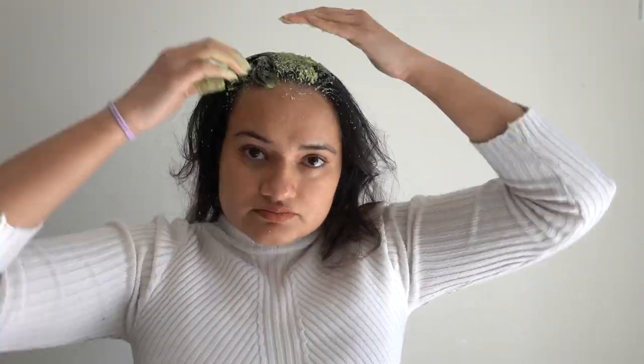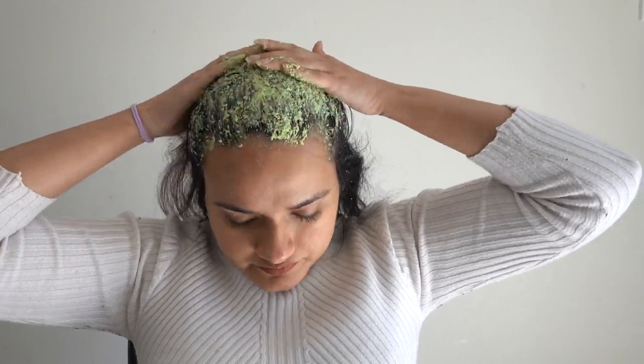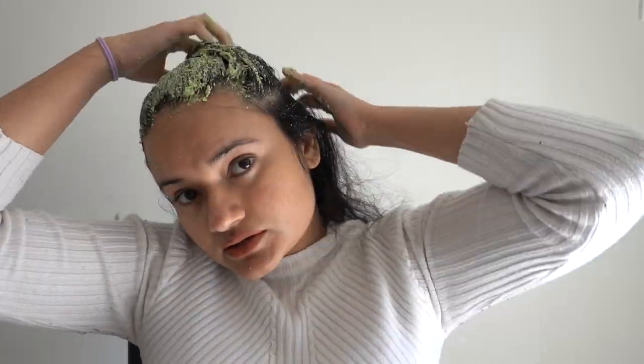Curry leaves are rich in antioxidants. These antioxidants moisturize the scalp and also remove dead hair follicles. Apart from that, curry leaves are beneficial for the hair since they are high in beta-carotene and protein content, which are instrumental in preventing hair loss and thinning of hair.